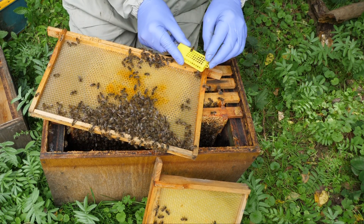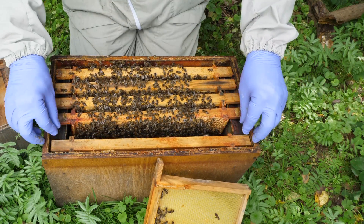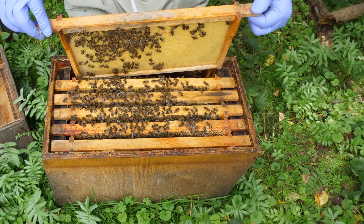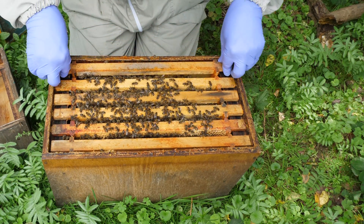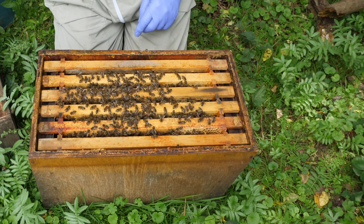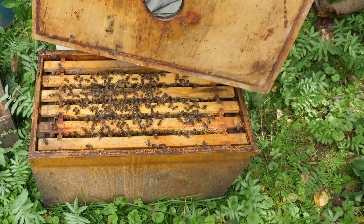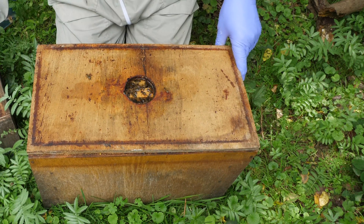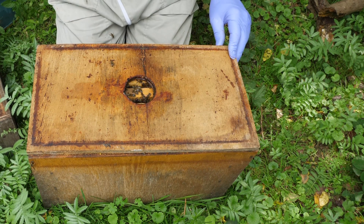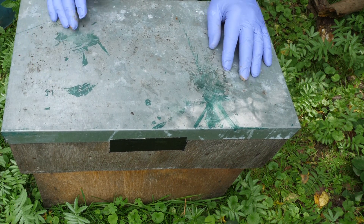The queen can now be well looked after, so we'll pop her into our pocket and put the frame back in. This colony of course is now going to be queenless, and as it's late in the season we'll unite these with another colony to produce one strong colony to overwinter. We've got four good frames of brood and food stores in here, so that should see us through — we can feed them up and they'll survive the winter quite nicely. So all that remains is to close up the nucleus and pop the lid back on.